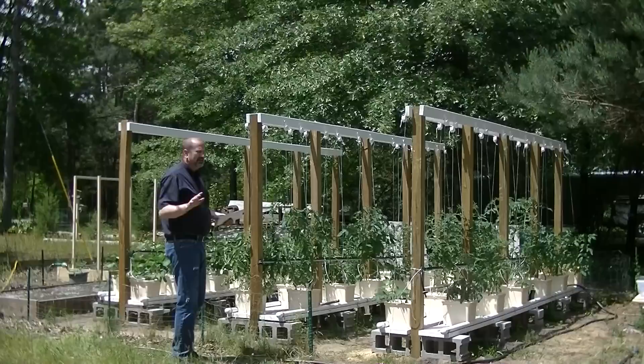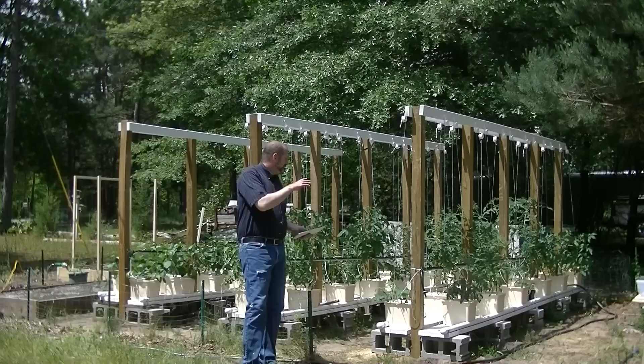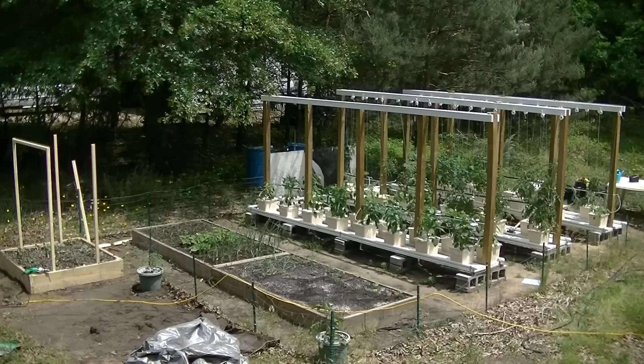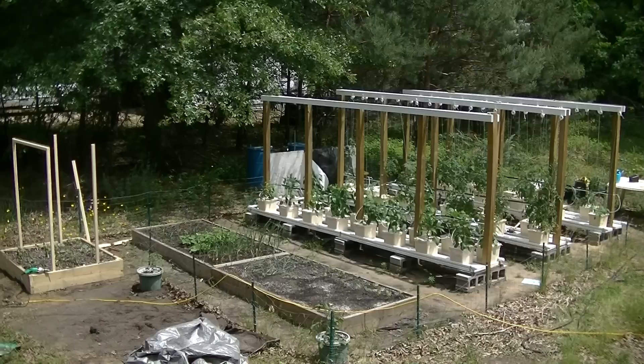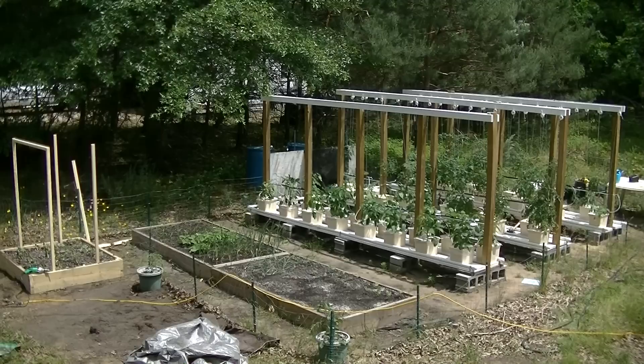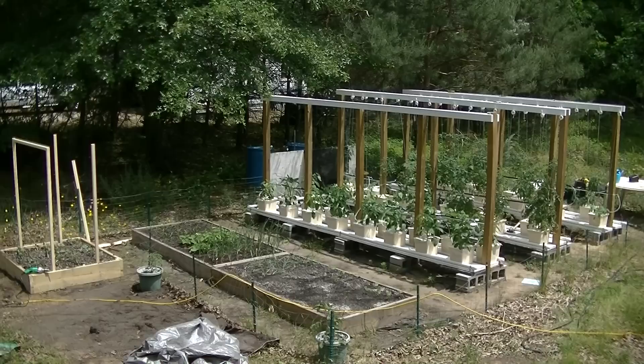Some overall thoughts about the garden. I'm going to concentrate just on the hydroponic part. We have three rows; each row is 16 feet. Each row has two different sides — six buckets for tomatoes per side, alternating back and forth. Peppers have eight per side. So in total we have 48 tomato plants and 32 pepper plants of various varieties of both.